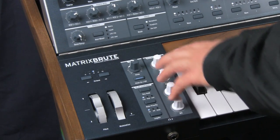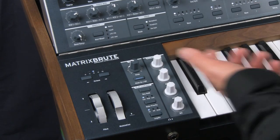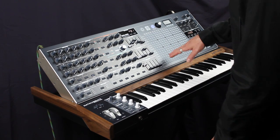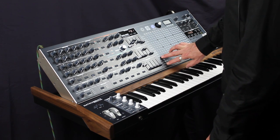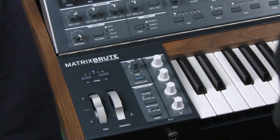The macro knobs are all-purpose knobs that you can direct to do anything you want. The four knobs are here, and what they correspond with is here on the mod matrix. These bottom four rows represent the macro knobs, and you can direct them to control anything.